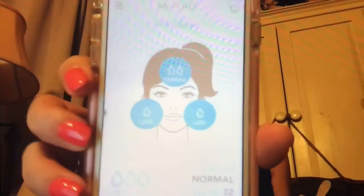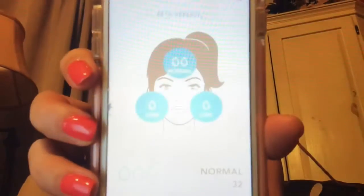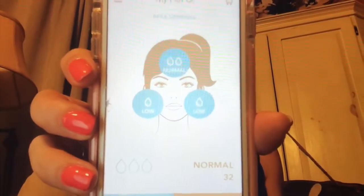The skin sensors have analyzed your skin for moisture, real skin age, and skin type to generate your customized cleansing program. My forehead is normal, and my left and right are low moisture — that makes sense. It's saying my overall skin age is 32 and my skin type is normal. That's great because I'm 33, so it's good that it's saying 32. Now let's cleanse.